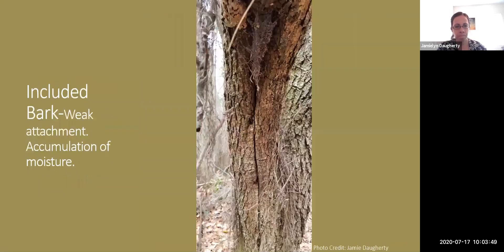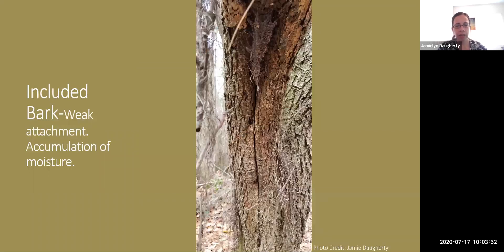Included bark is a weak branch attachment. It usually starts when you have a codominant plant or a V-shaped branch attachment, either in a branch or with a larger branch coming off a main trunk. It's basically the equivalent of holding your arm bent at the elbow — it gets sweaty, gross, and nasty. If you have included bark, you'll have excessive moisture, dirt, pests, and diseases that can accumulate there, leading to massive failure later on.